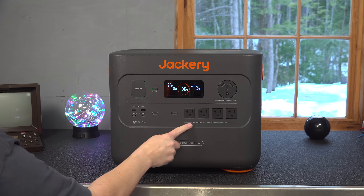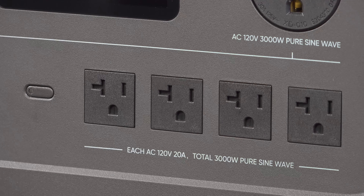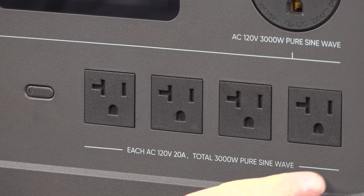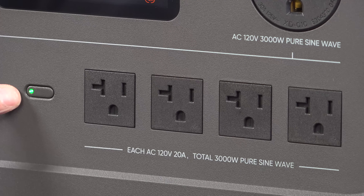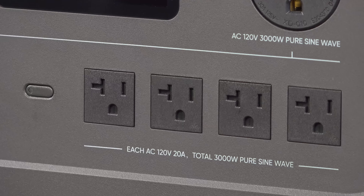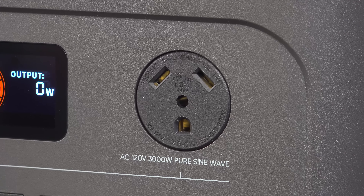They kept the power distribution the same as other Jackeries — they've put all the ports on the front. They've included four AC outlets that you can use up to 20 amps apiece, totaling 3,000 watts. This electricity is pure sine, and I'll show you the test I did later in the video. And if you do any kind of camping, you're going to love the fact that they've also included a 120-volt, 30-amp RV outlet.